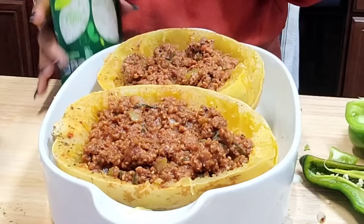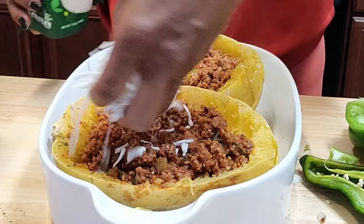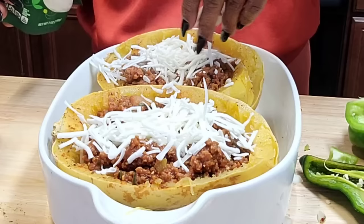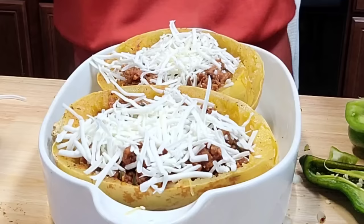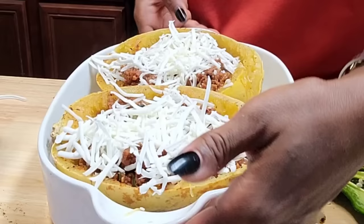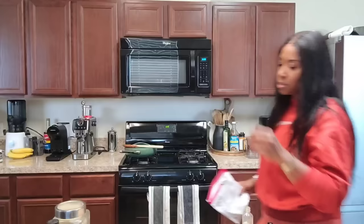It still has a lot of sodium though — seven servings per container. We're just making a fall savory meal. Be careful with the salt because all this stuff already has salt in it. We're going to put the stuffed squash boats in the oven just for a few minutes so the cheese melts and does its thing. I'll show you what it looks like when it's done.